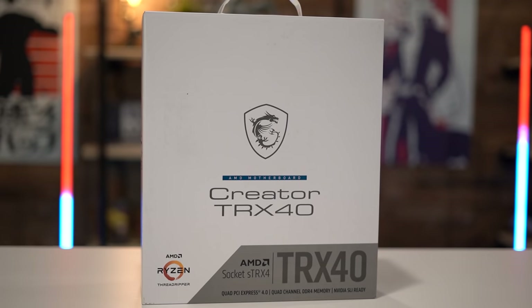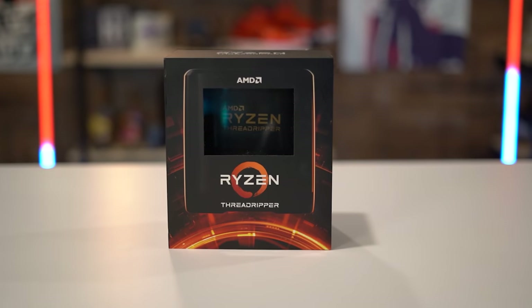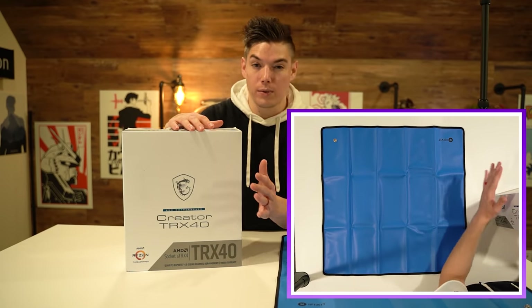On the motherboard we want this Creator TRX40, just because it has a ton of ports and of course it needed to support Threadripper, because it's my first ever AMD build. Also for today we do have a top-down camera angle so you guys can get a better view of everything. We are doing liquid cooling — hardline liquid cooling — which is also a first.